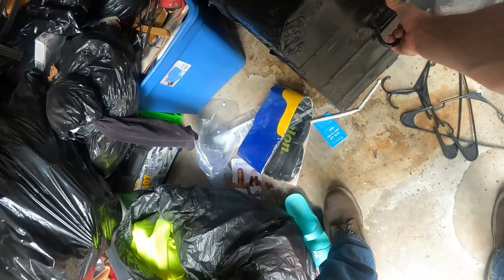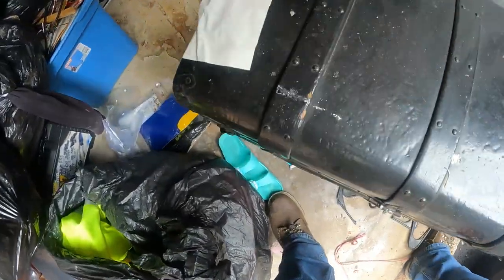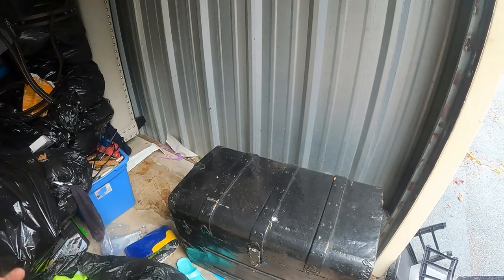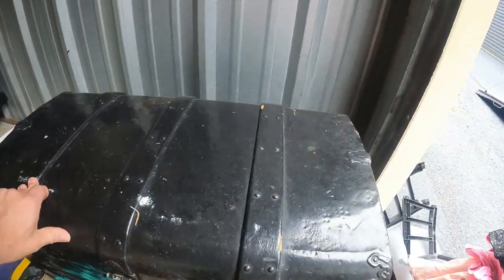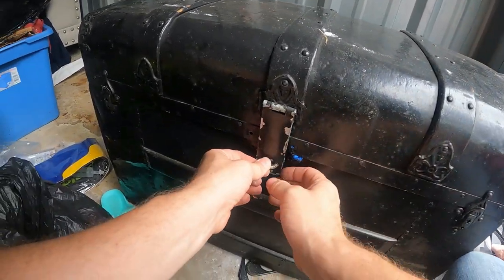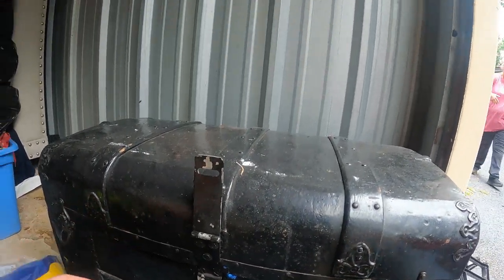We've got an area cleared for this trunk. It's definitely heavy — this is going to be full of books, clothing, paperwork. The trunk itself is really cool. We're about to find out — okay, that's got to turn there. Make sure that's unlocked — that's unlocked — here we go.